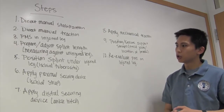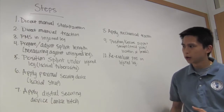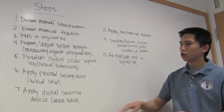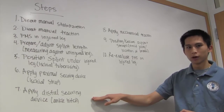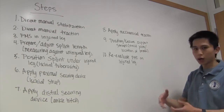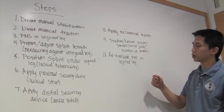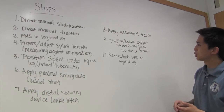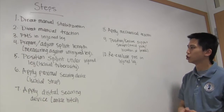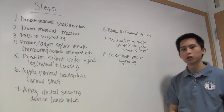You'll prepare and adjust the splint length according to the length of the uninjured leg. Then position the splint under the injured leg, under the ischial tuberosity, or under the butt. Apply the proximal securing device, or the ischial strap, then apply the distal securing device, otherwise known as the ankle hitch. You'll apply mechanical traction using the splint to replace manual traction, position and secure the support straps avoiding joints, and then reevaluate PMS on the injured leg.